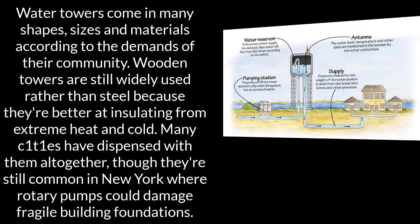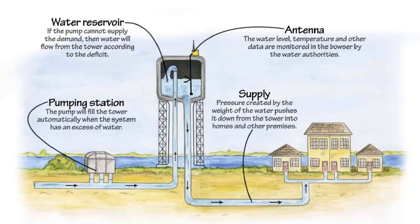Water towers come in many shapes, sizes, and materials according to the demands of their community. Wooden towers are still widely used rather than steel because they're better at insulating from extreme heat and cold. Many cities have dispensed with them altogether, though they're still common in New York, where rotary pumps could damage fragile building foundations.